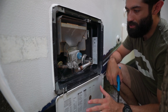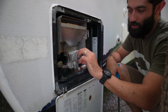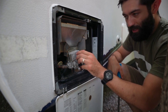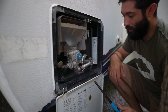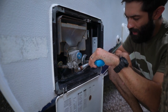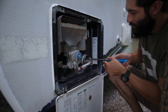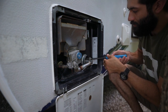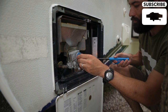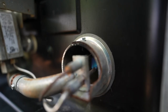Okay, so let's jump into the operation. Here's what you're going to do. This is currently on off, and we're going to turn it all the way past on to pilot. You may or may not be able to hear the gas flowing, and we're going to take our wand lighter and light the pilot light. There we go — just like that.